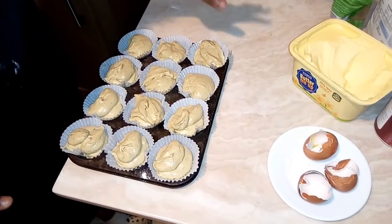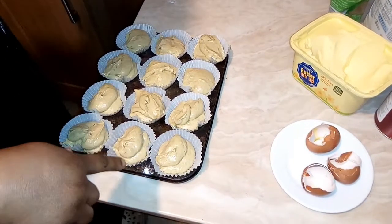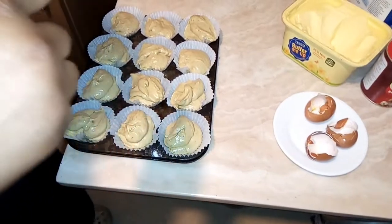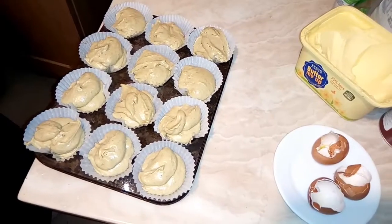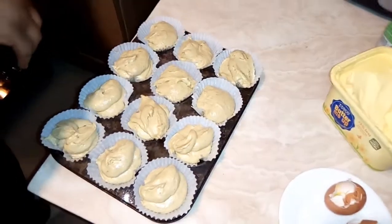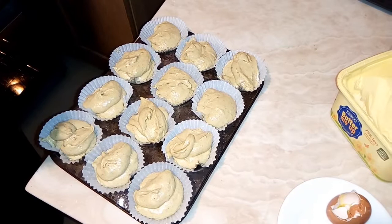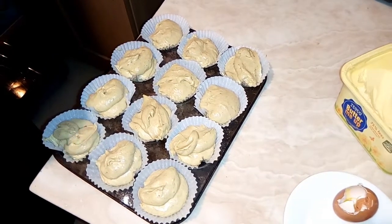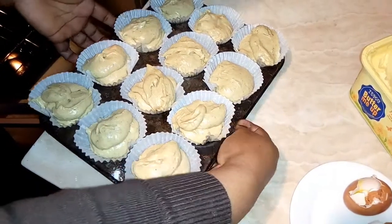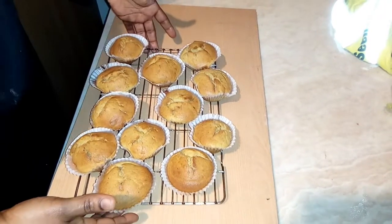We'll see how it comes out because this is my first time doing this. I like trying new things, so it's going into the oven now. I pre-heated my oven — I pre-heated it to 180 degrees before my mixture was done, so the oven is hot right now. I'm putting the cupcakes in. And now this is the outcome of my cupcakes!